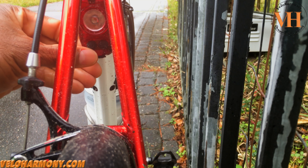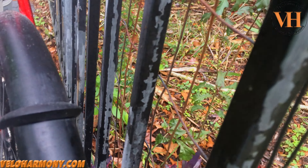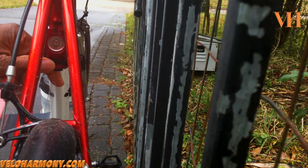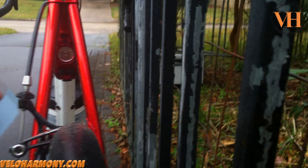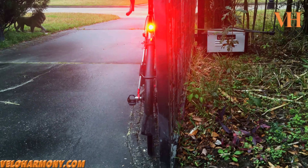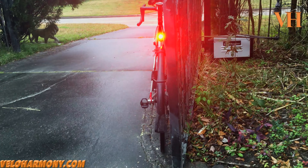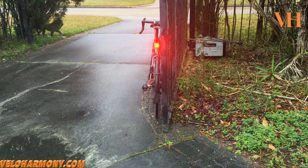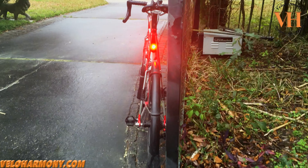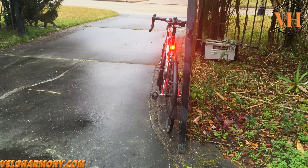It remembers the last mode it was in. That's the random flash. Let me walk you through the modes — you push the power button once and it cycles through. Let's start with the steady mode. The light is just steadily on. When you get closer, the camera tries its best. So that's steady.